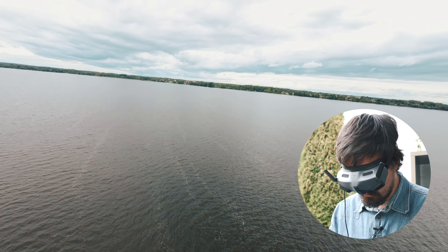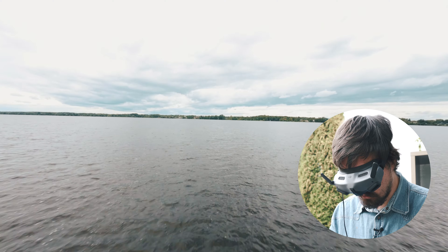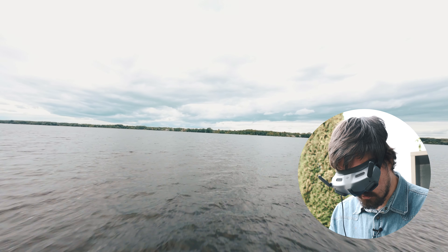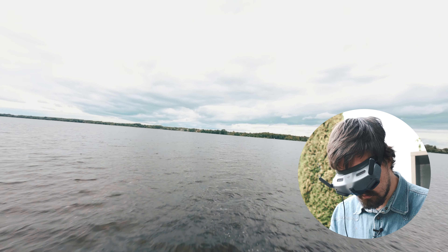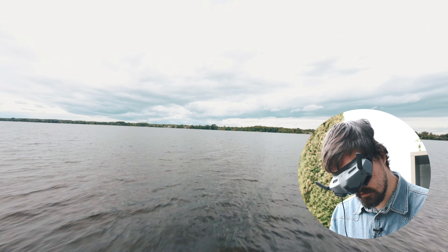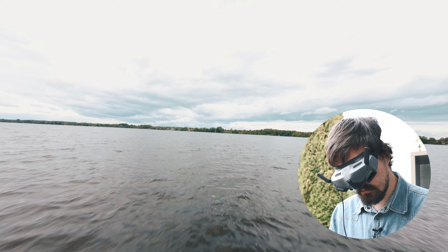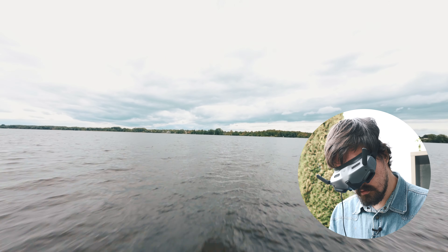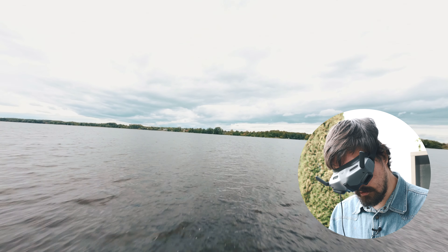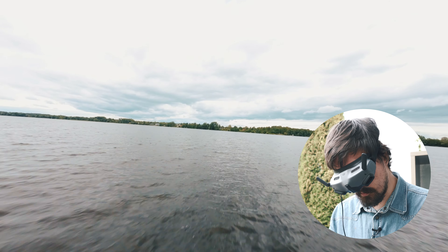Now let's get lower to the water — get that cool looking water shot. Yeah, that looks nice. I do not have head tracking on, thankfully, because that thing is weird — I'm not used to it. Very close to the water. It's quite scary to fly with this controller because it's motion based.